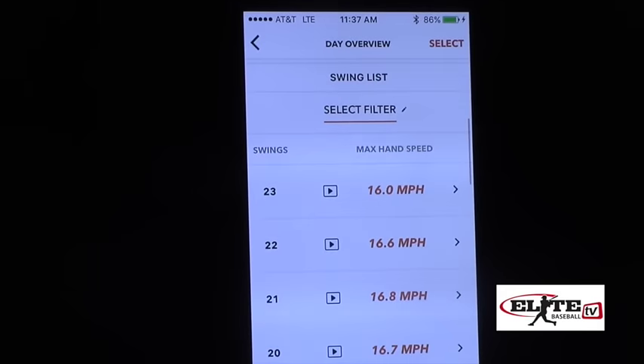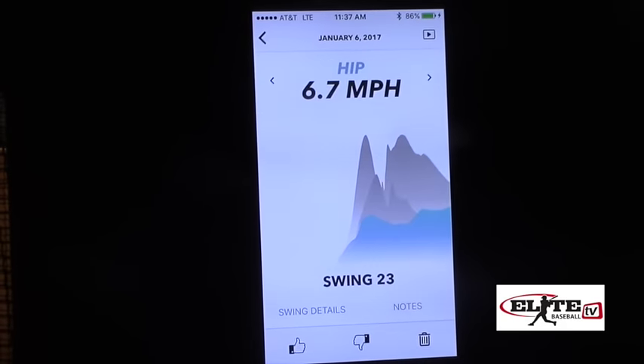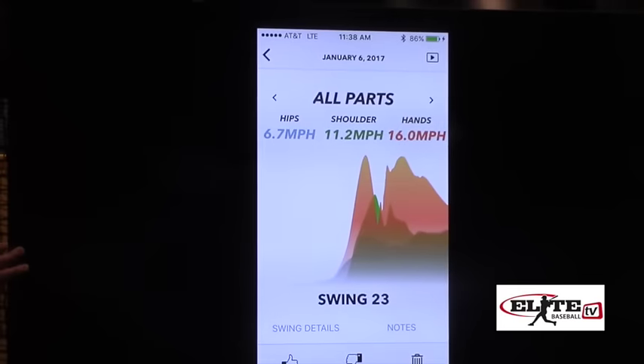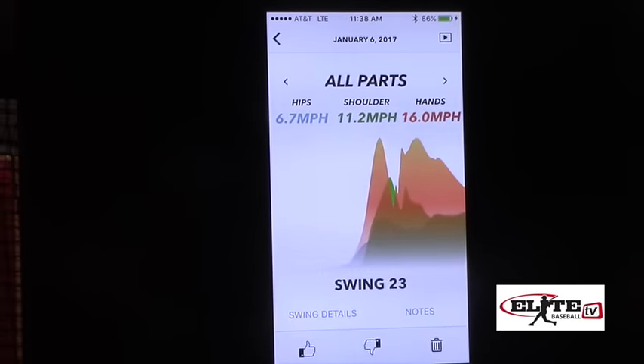We'll just pick a swing here. You can see the different parts of the data — we've got the hands showing you the speed, the shoulders, the hip, and you'll see that they're each overlaid. And here's a picture that combines all of those together so you can see the kinematic sequence.